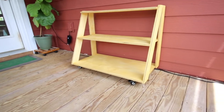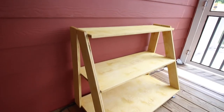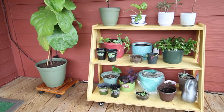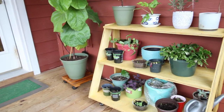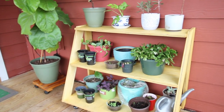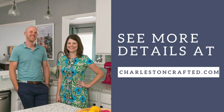I really love how this project turned out. It was a really simple project with plywood and it's going to be so useful on our porch. Morgan is obsessed with plants, as you can see, and we have lots of potted plants at any given time. If you want to get the free woodworking plans for this project to build one for yourself, make sure you go to charlestoncrafted.com and check out the blog post.